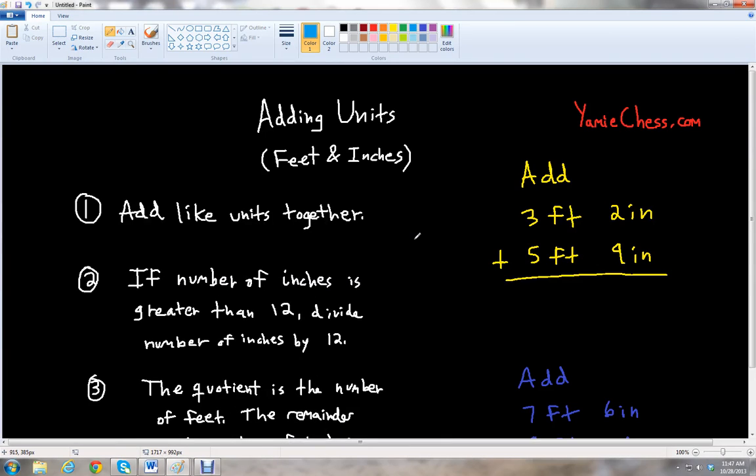This is Ben McGehee with YAMI Chess. I'm going to be your math teacher today. YAMI Chess is the math learning aid based on classic chess that helps students in math and science education for school. In this lesson we will learn about adding different units together.